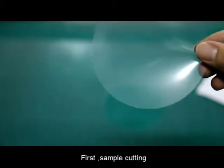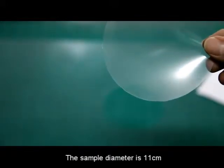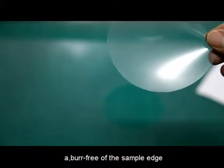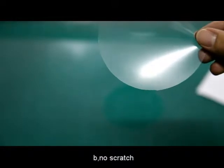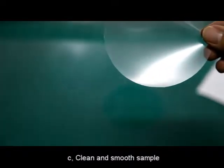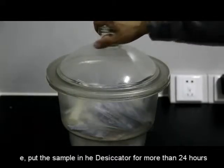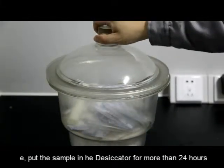First, sample cutting. The sample diameter is 11 cm. Requirements: A — no burrs on the sample edge; B — no scratches; C — clean and smooth sample; D — not allowed to touch the sample; E — put the sample in the desiccator for more than 24 hours.